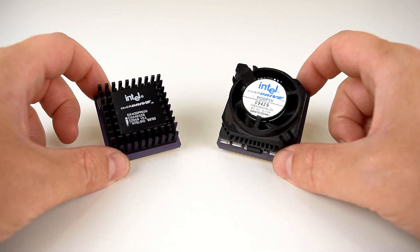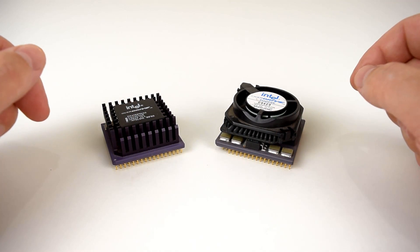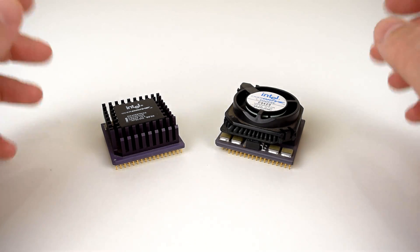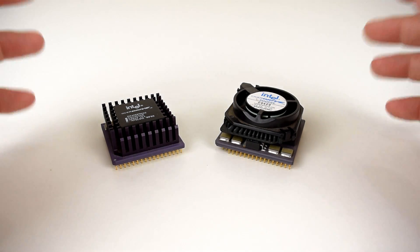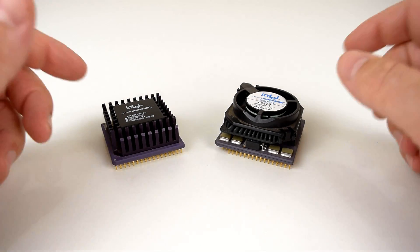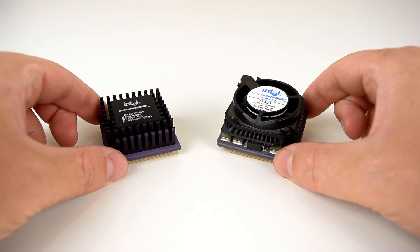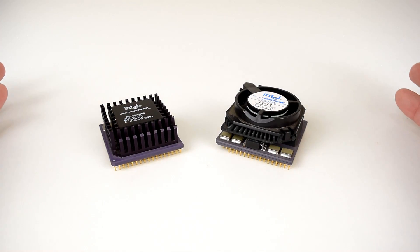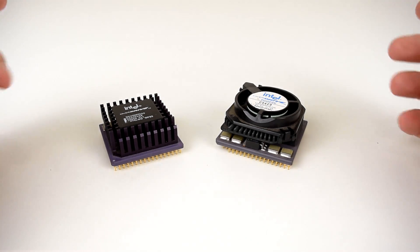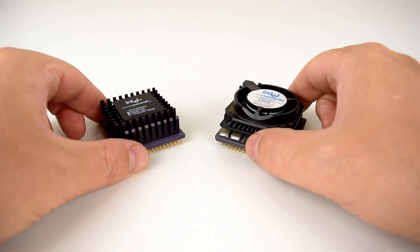We've got these two overdrive chips right here. The Biostar motherboard I'm using has a VESA local bus and it's not a very fast motherboard, so it represents a fairly average motherboard. One of the questions will be: does it make sense to use these fast chips in such a motherboard, and what kind of boost are we getting?